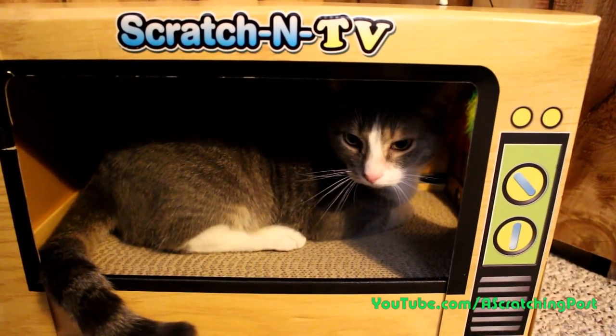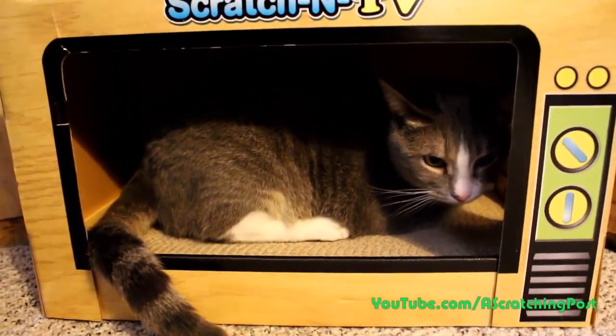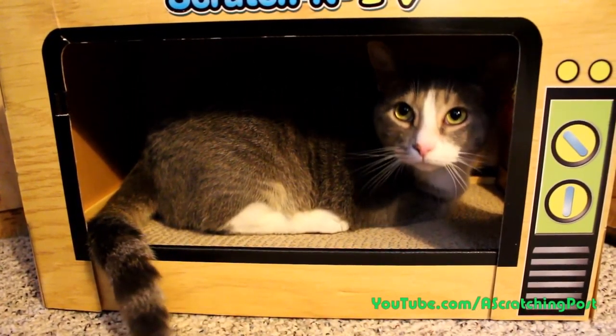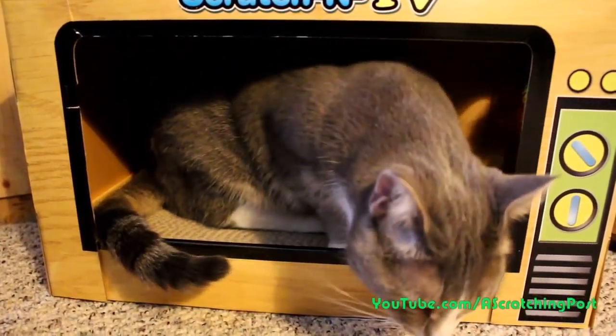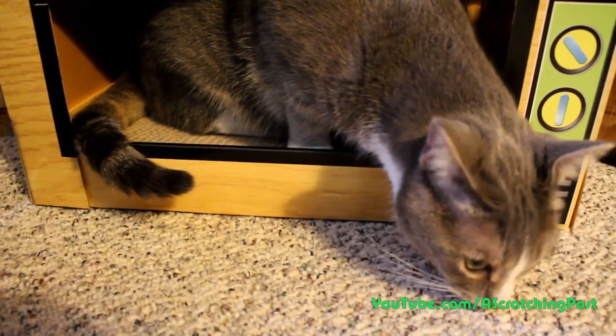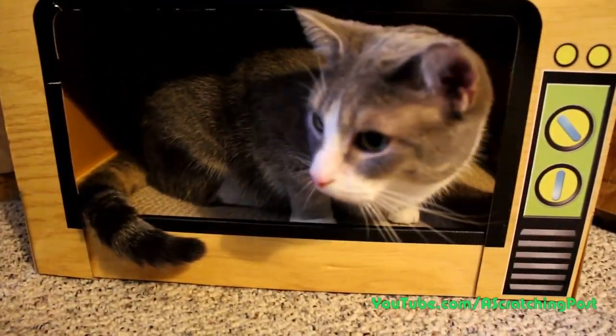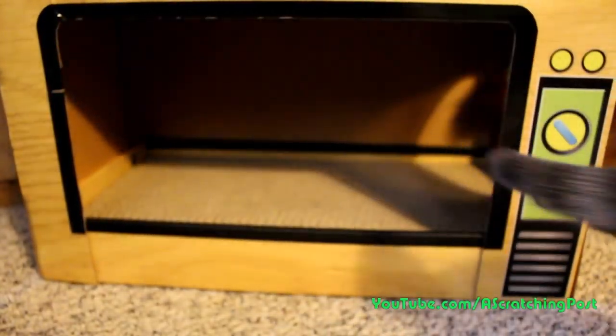We see sure likes the box, don't you? Look, we see you're on TV! You like it in there, huh? You have to share that with the other kitty, so think you can manage that, okay?